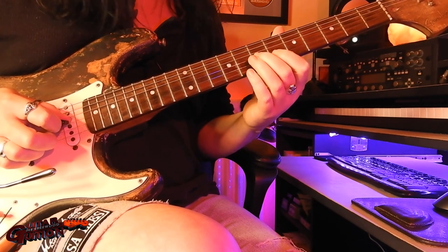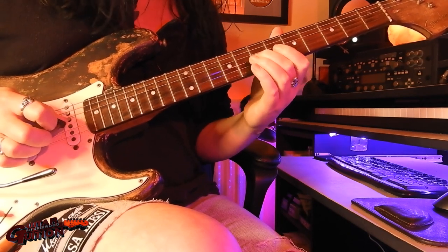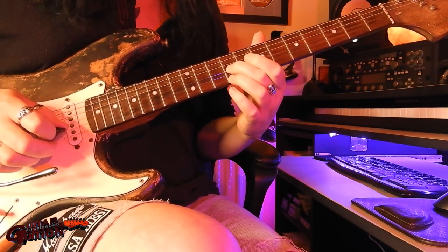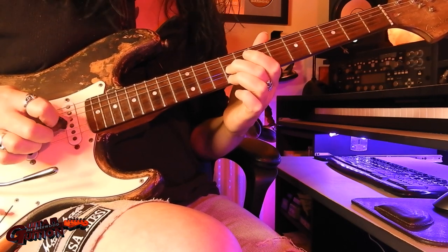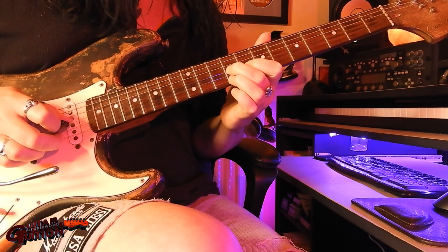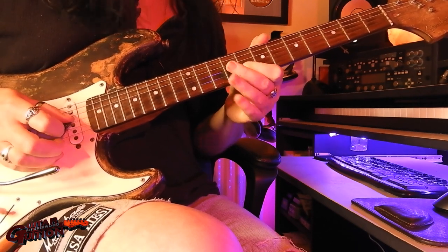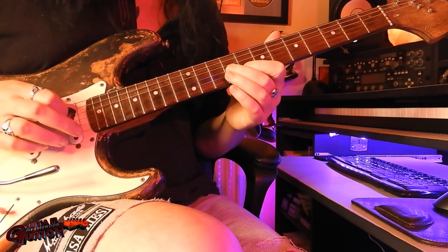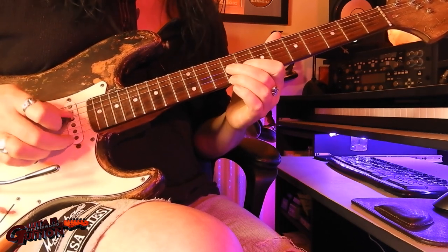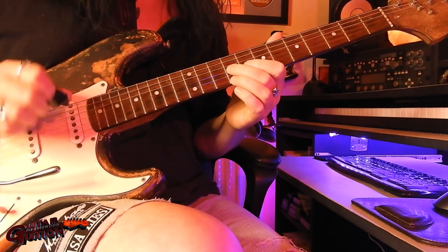So you slide up with your second finger this time on the G, slide up 2 frets, top string same fret — 9th fret — play the G again, and then the B on the 8th, and do a little blues bend.